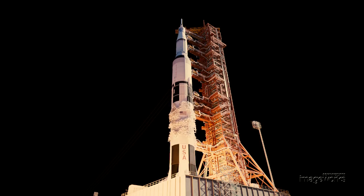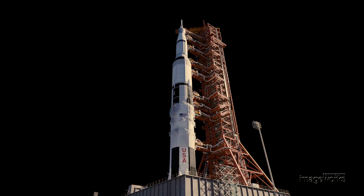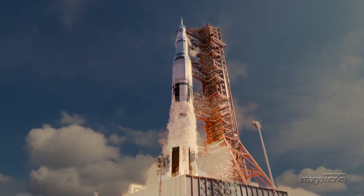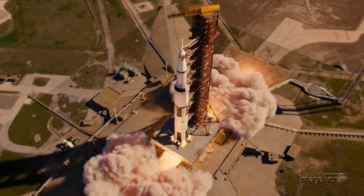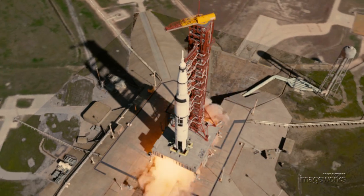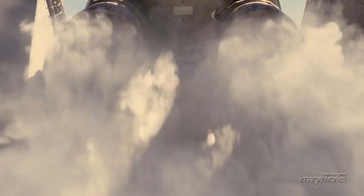We still had the ability, though, to render out these passes separately and adjust them appropriately in the composite. The director sometimes would ask for certain characteristics and behaviors, and though the baseline here at Imageworks is to ground ourselves in reality first, we were able to collaborate, explore, and achieve the technical and creative demands of the film.